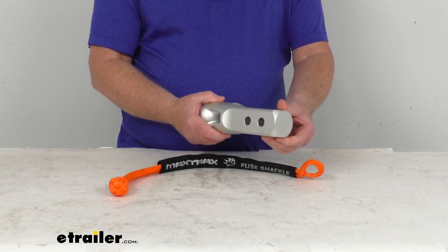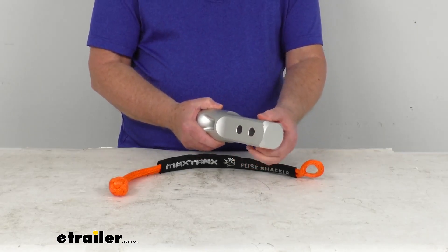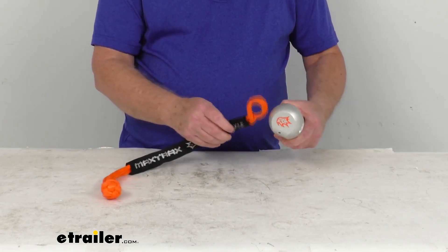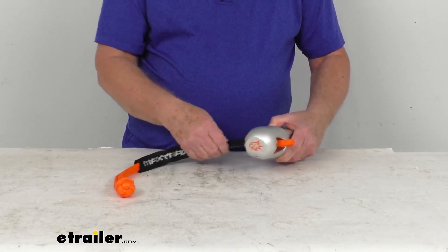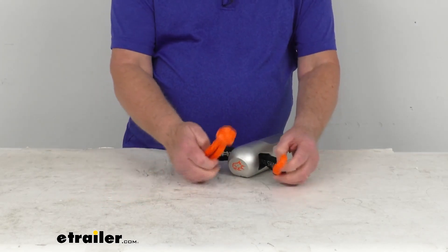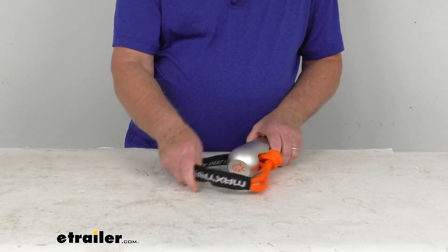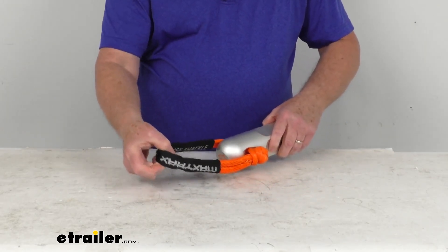This mount installs into a 2 inch by 2 inch hitch receiver and gives you an attachment point for this rope shackle. You put the shackle through the opening, take your loop, put your knot in there, and just like that it gives you a connection point.